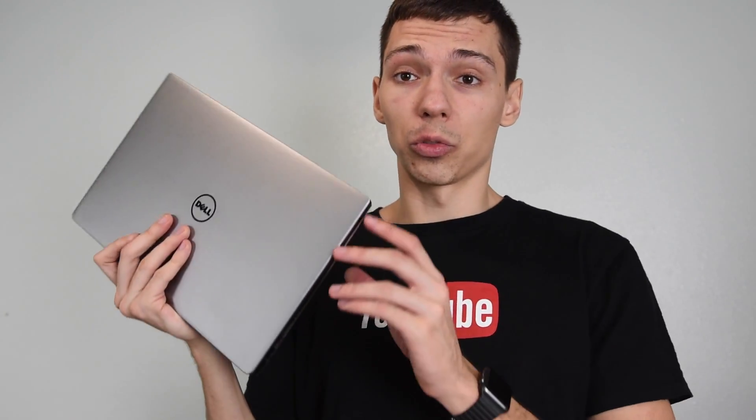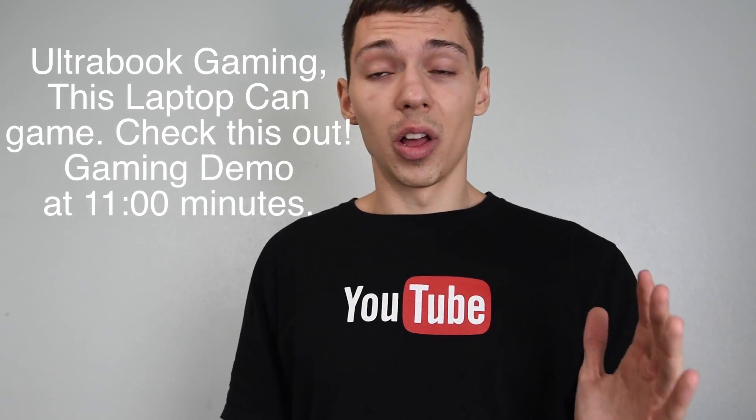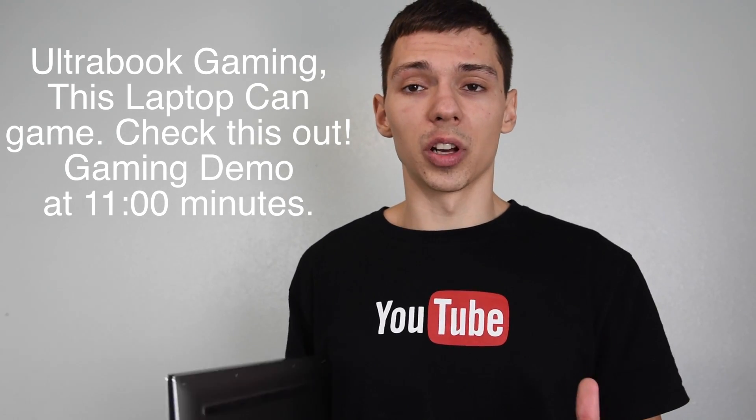You can definitely play games on this laptop. I've tested about 25 games now and it pretty much runs all the modern titles, though it's not going to be perfect or the fastest computer out there. You have to be realistic because this is an Ultrabook — Ultrabooks are defined as thin laptops that have slightly weaker processors, designed for portability so you can just grab it and go. I'm a huge fan of Ultrabooks and I pretty much started this channel because of Ultrabook laptops.